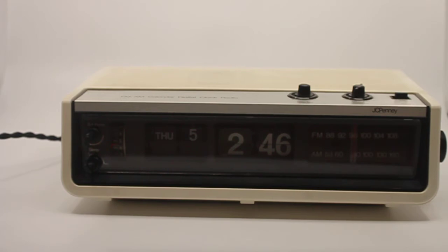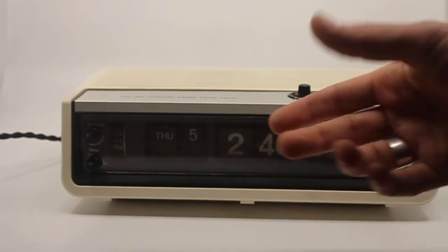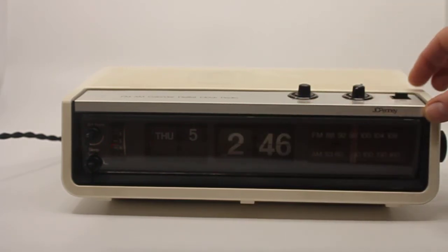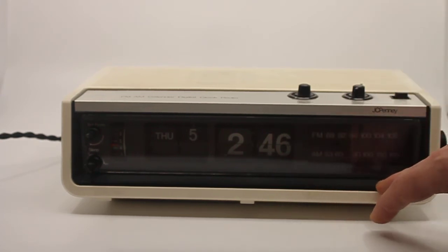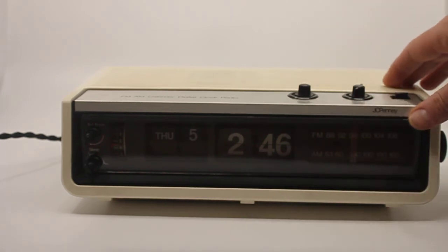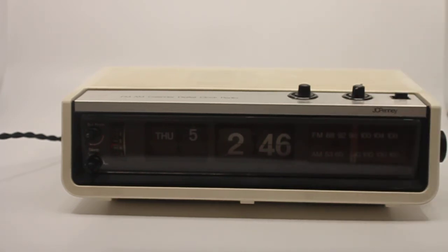The main difference of course is that this is not a Copal clock — it's a JCPenney clock, model 3765, and it has an AM/FM radio. I really liked the look of this clock, plus the fact that it is actually the only or the first clock I ever came across that also uses the Copal model 707 clockwork, and just for that reason alone I had to have it.